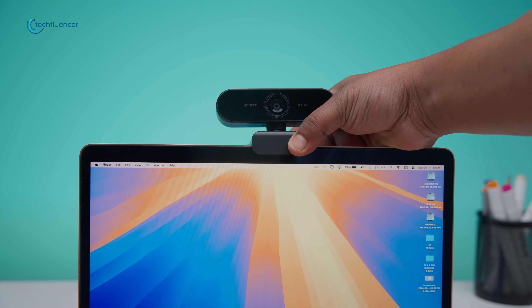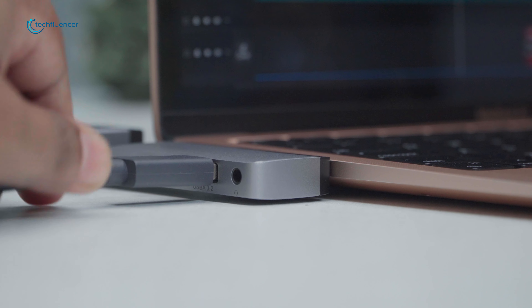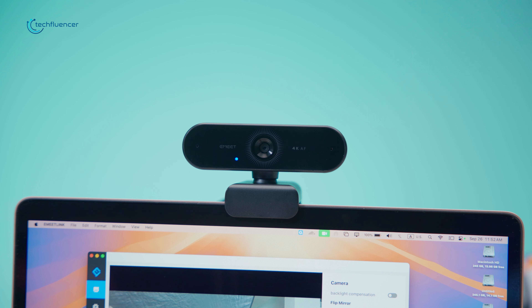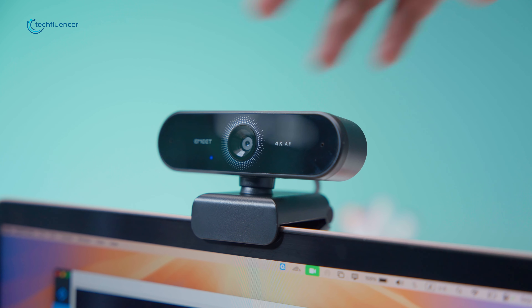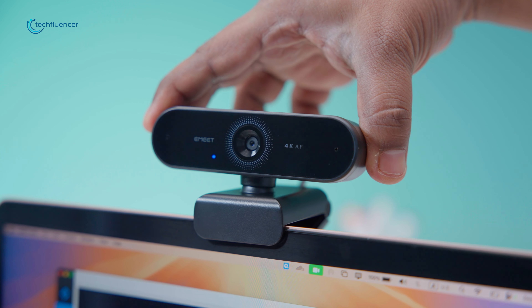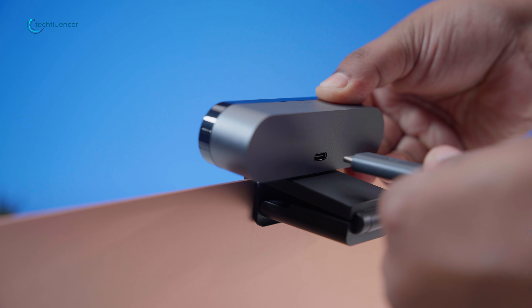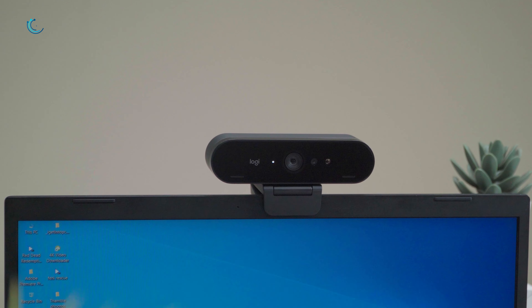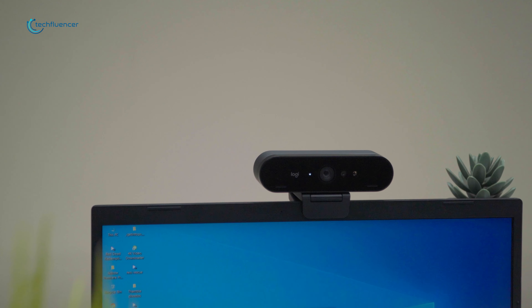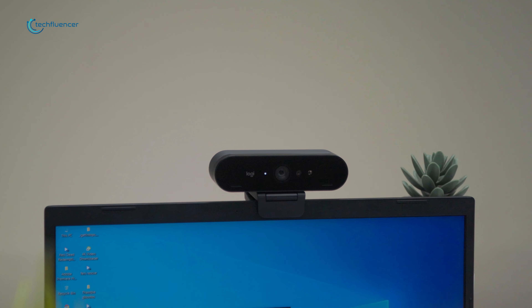Setting up the Nova was easy. We plugged it in and our computer recognized it faster than you can say cheese. The plug-and-play nature meant we were up and running in no time, without having to fiddle with drivers or complex settings. The Logitech Brio's setup was similarly straightforward, though we did notice it took a little bit longer for our system to recognize it. Not a deal-breaker by any means, but worth noting if you're the impatient type.